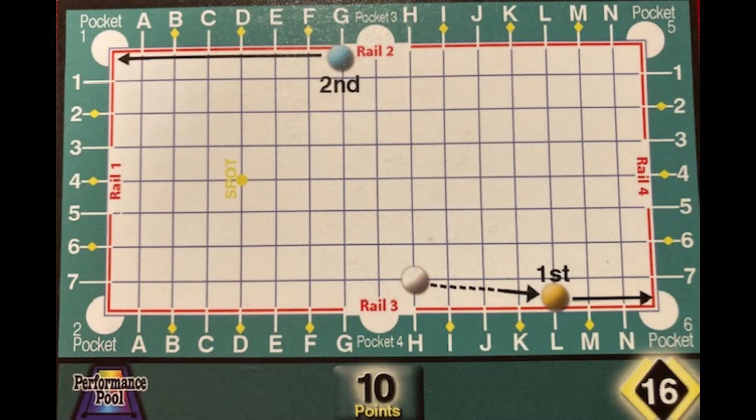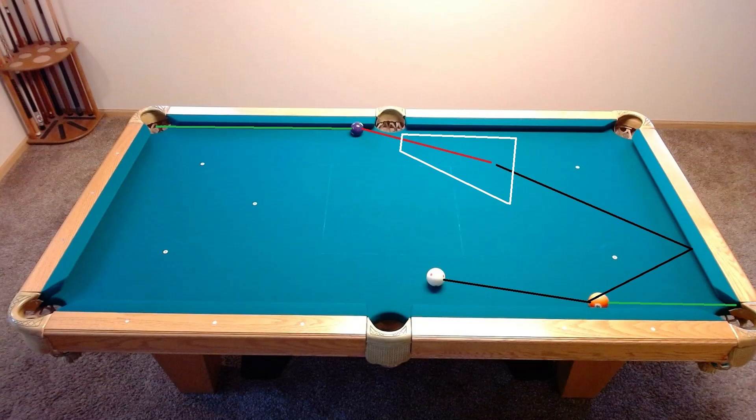Welcome back to the weekly challenge. This week is a two-rail shot with a great example of a specific cue ball control rule. It involves coming into the line of a shot as opposed to across it. The idea is that it provides more room for error, allowing you to aim within the target zone.